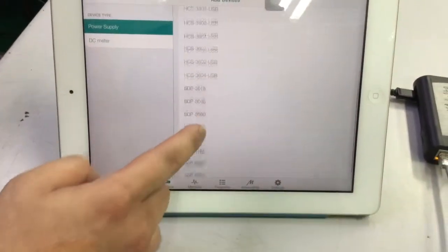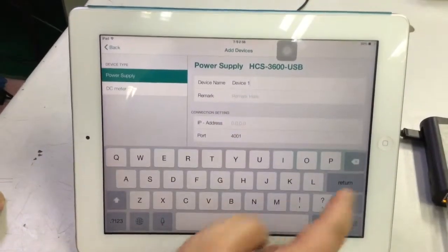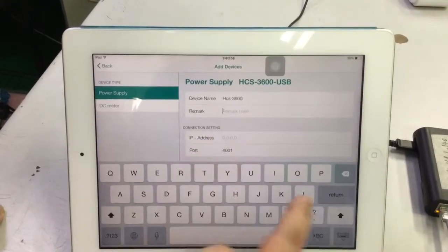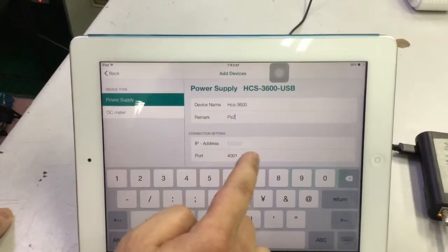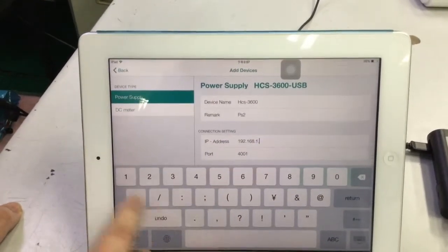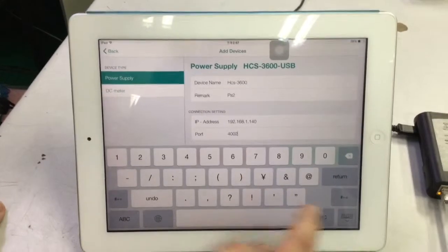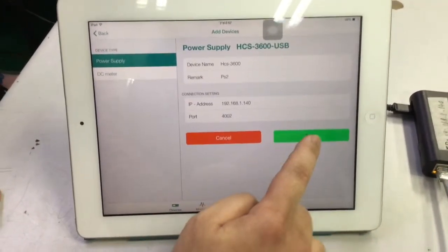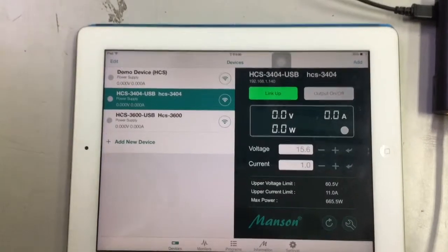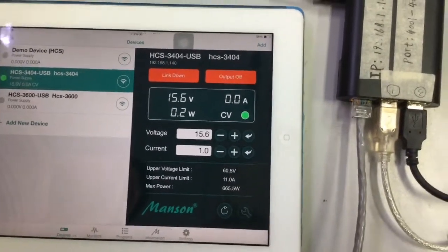Now we add one more power supply. Here we choose XCS 3600. As before, you can key in any identification and remarks you like, but make sure you key in the right IP address and the correct port. Here we use port 2 for the second power supply, then save — a very important step. Now you can see both power supplies listed immediately.